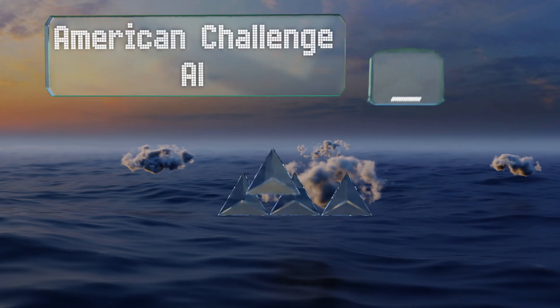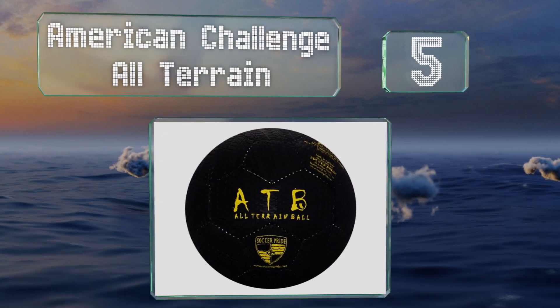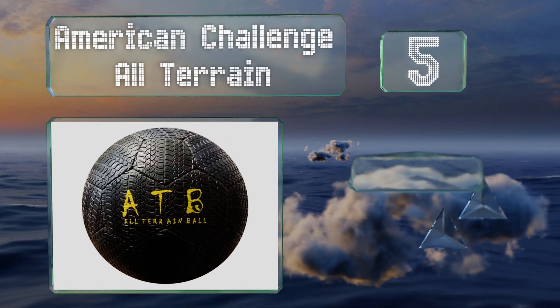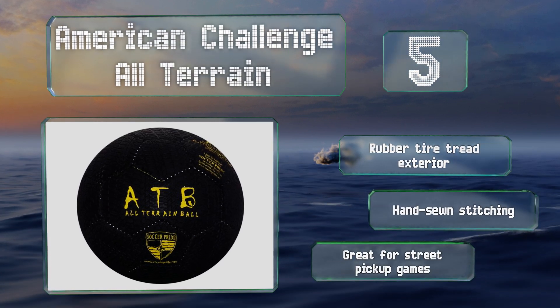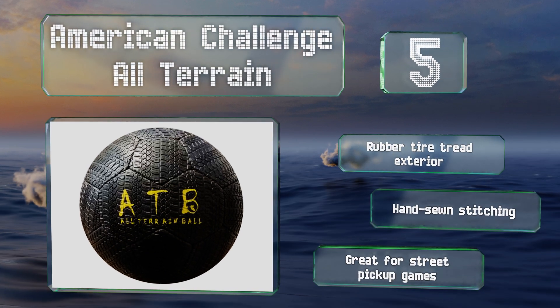Halfway up our list at number five, do you need something that can stand up to rough uneven ground, unexpected rocks, or big playful pets? Then you should consider getting the American Challenge All-Terrain, which is tough enough to survive just about anything you can throw at it. It features a rubber tar-tread exterior and hand-sewn stitching. It's great for street games.